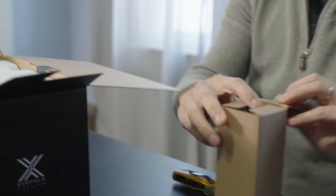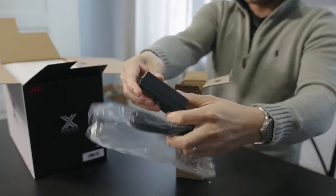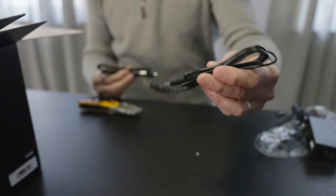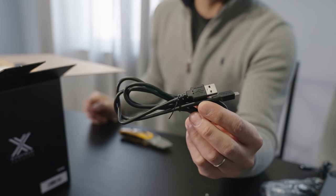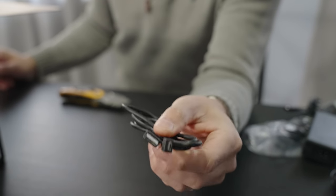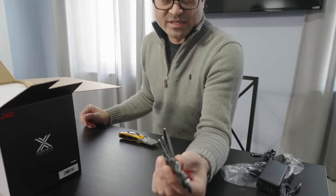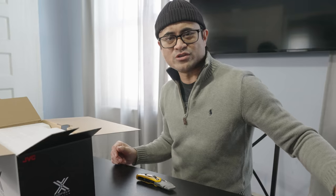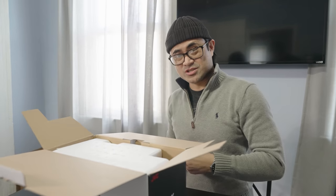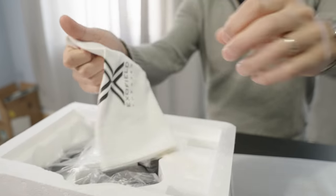Inside the box we have a power cord, power brick, 3.5 millimeter cable, and micro USB cable. I do find this a little odd — since this is a micro USB cable, you would think being 2021 that this would be USB-C. I think that's a strange omission since everything from mobile devices is kind of transitioning over to USB-C. And there's a little carry bag.